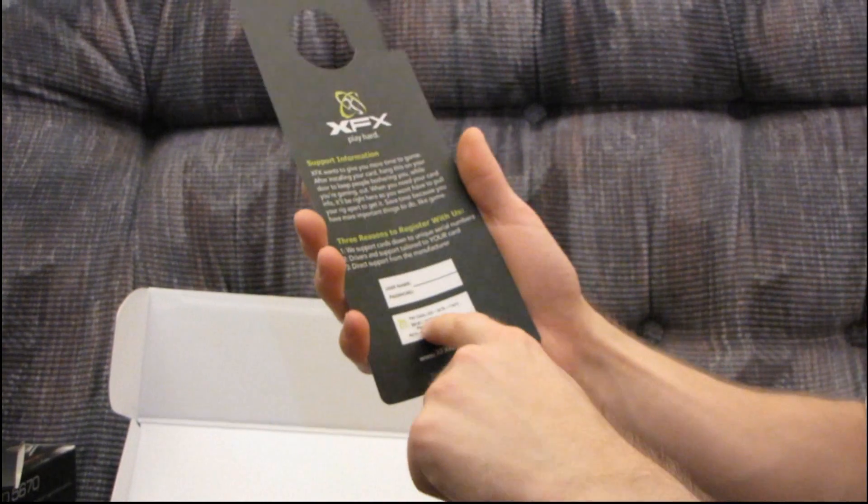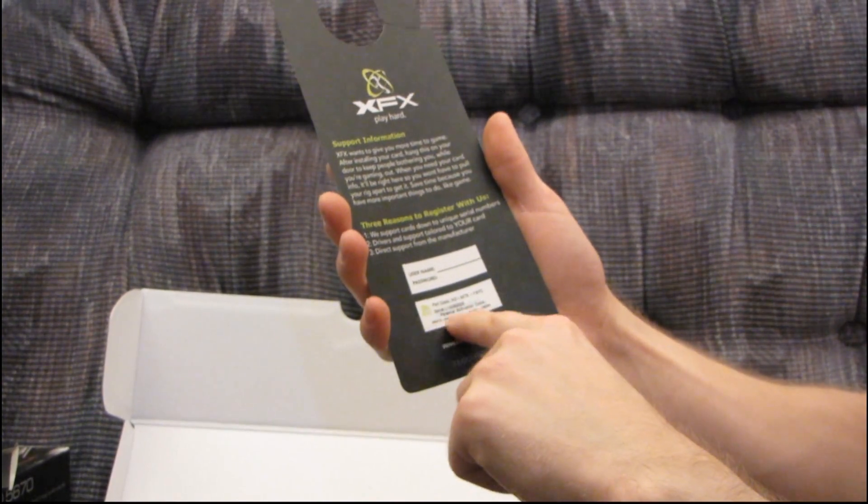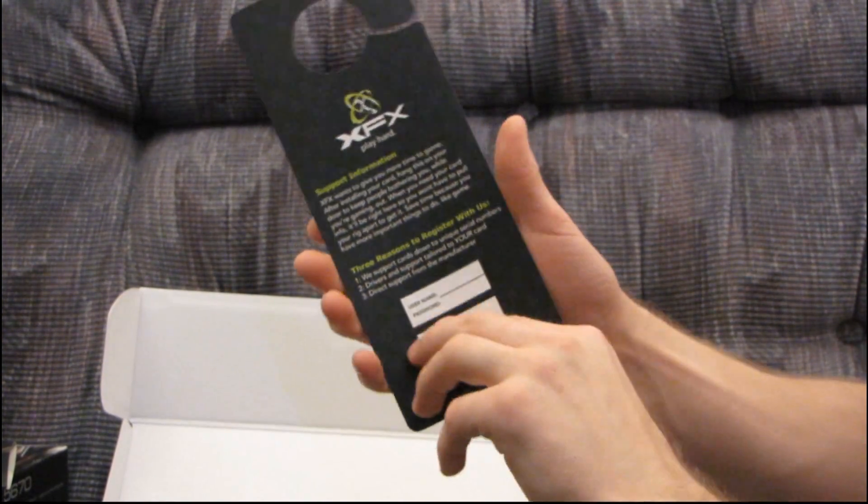It also has the serial number for the card as well as the personal activation code to register your warranty. That is great because most of the time they just have it on the back of the card and you've got to rip open your case in order to even find it.